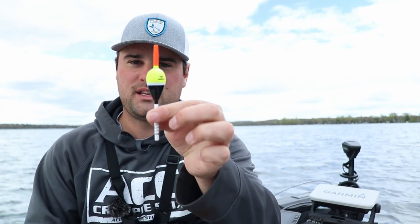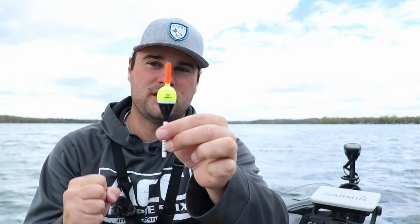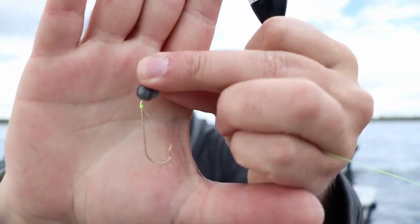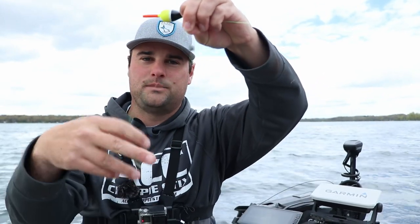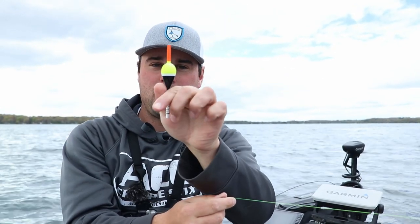When that happens you want to see your bobber do something like this — normally it sits upright, but when that crappie grabs it and rises up in the water, you want to see your bobber lay over. That signals a negative bite. If your split shot is about six inches above your hook, that crappie can grab the hook and rise up in the water column but the weight is still holding the bobber straight up — so you don't know there's a bite. That's why I keep the weight right above the hook.